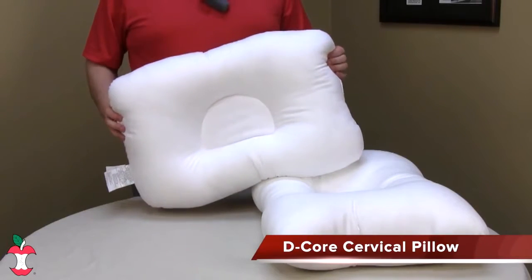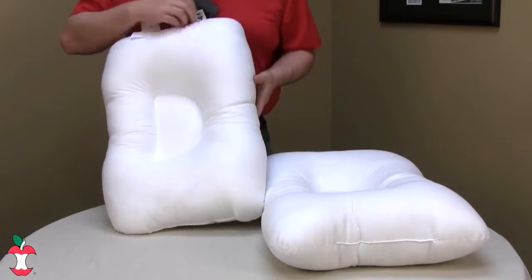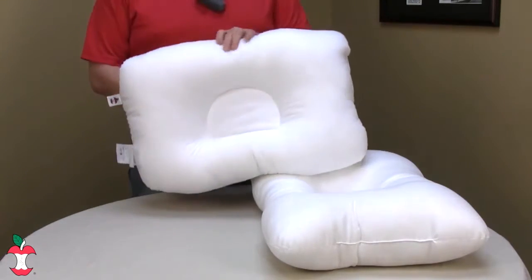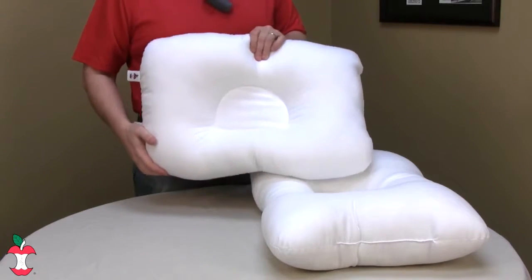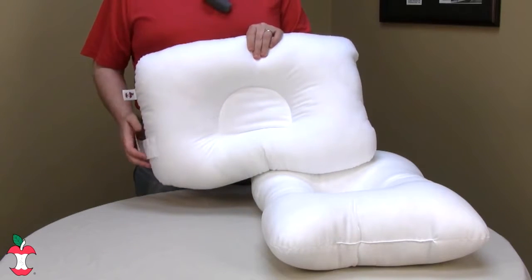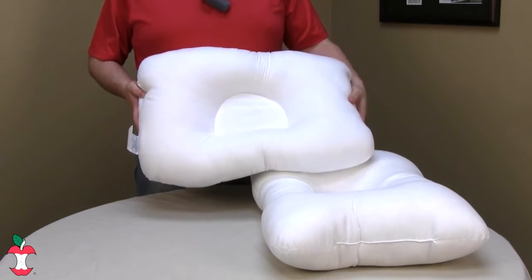Get the proper cervical support at an economical price. The patented D-shape, as you can see here, gently supports the head while the lobe supports the neck, helping to restore the natural curvature of the neck and upper spine. It helps relieve tension headaches, neck spasms, arthritis, and snoring. Filled with 100% polyester fiber, it fits in the standard pillowcase too.